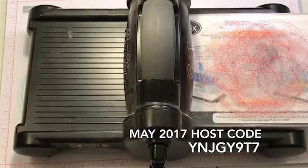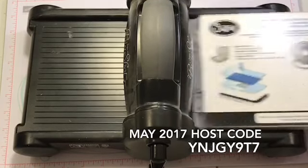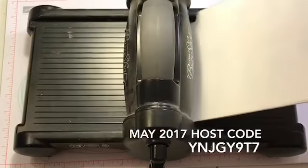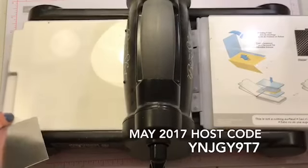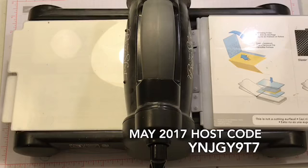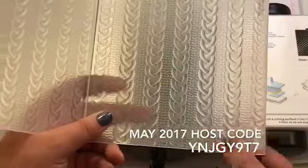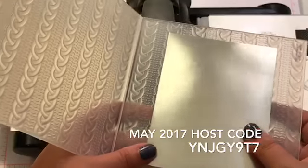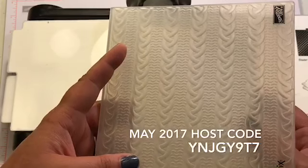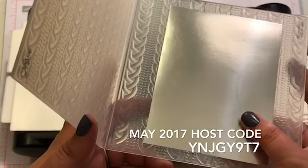Next, we're going to use our Big Shot for one more thing and it's not cutting — we're going to do some embossing. I'm going to be using one of the dynamic impressions embossing folders. We are going to be embossing a piece of the silver foil. This is our embossing folder — it's the cable knit one. If you guys have been watching me for a while, you know I love this one. It is going to be available still in the new catalog, which makes me so happy. It's just a really thick embossing folder.